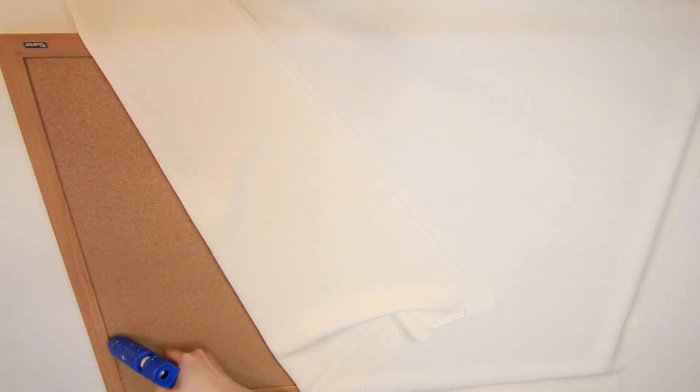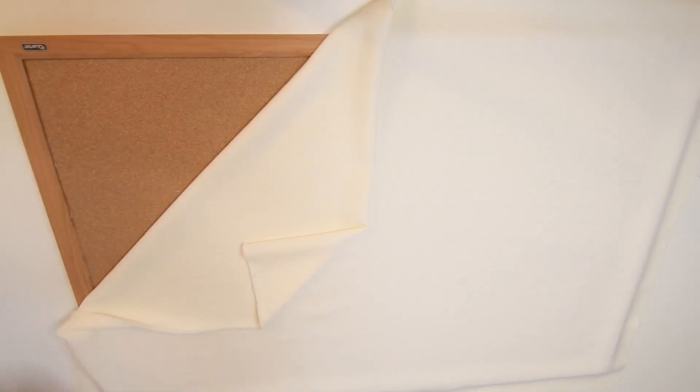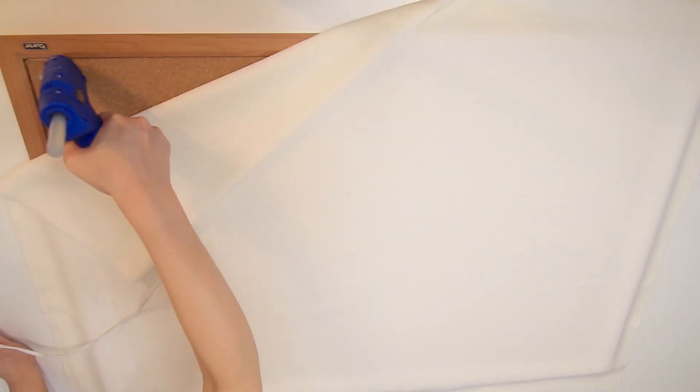Lay the fabric flat on top of the board. I squeezed the glue following the inner wood frame that meets the cork material and flipped the fabric back to glue it. And since I had to double up, I also glued the frame again and applied the second layer of fabric on top. I gave myself about 3 inches of extra fabric around the whole board because once you are done gluing the front fabric on, you're going to wrap the leftover fabric onto the back of the board.